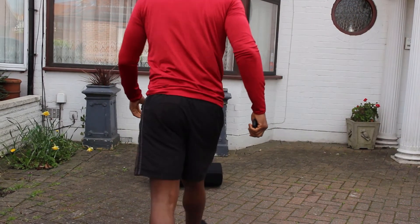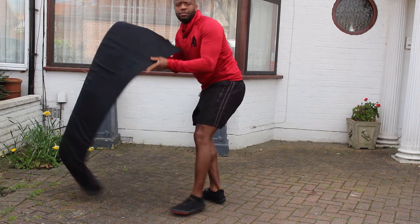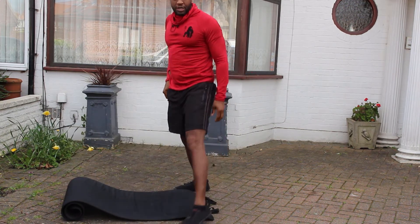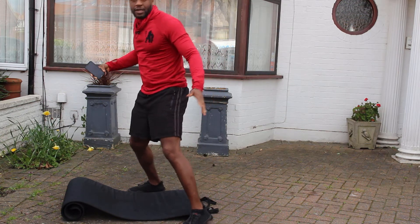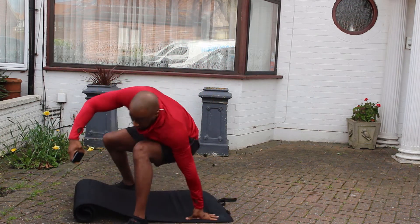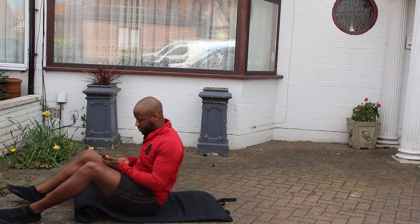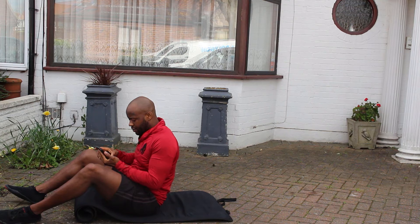Let me take the camera down so you can see the mat. This one we're gonna go a minute and it is two press-ups, two sit-ups. Just follow me — start with the sit-ups, you'll get there no problem. Let's set the timer and we're off.